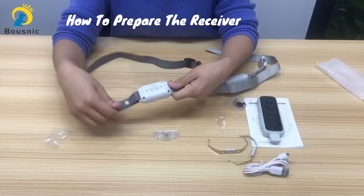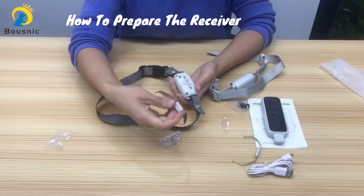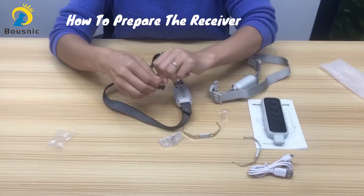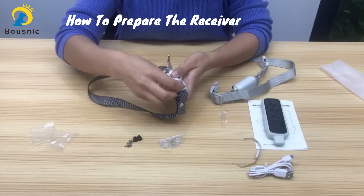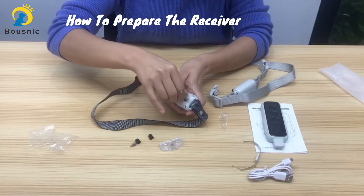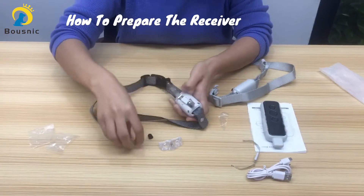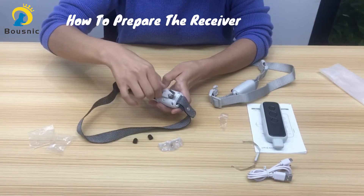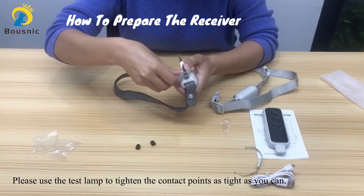If your dog has long hair or thick hair, then you may use the spring sheet and the contact points at the same time. First, put the spring sheet here. Then install the contact points.